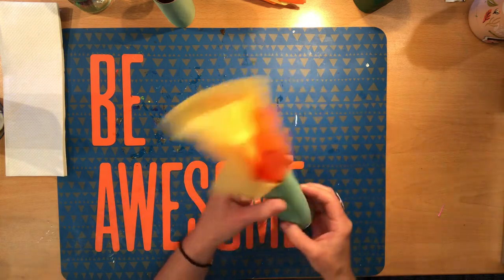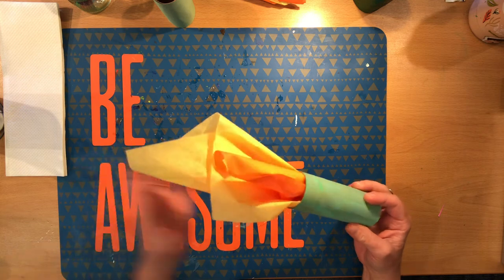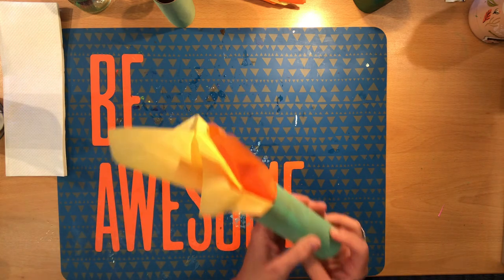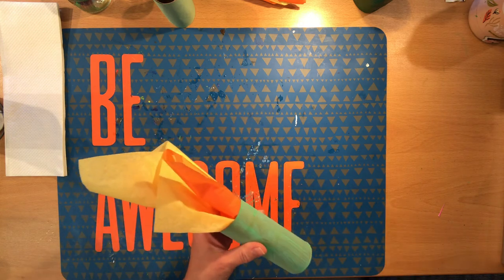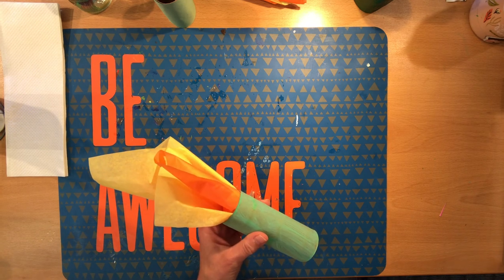Easiest craft ever, and yet so elegant, so powerful. Lovely! Have fun making the Statue of Liberty's torch. Please check out 'Her Right Foot' from the Alameda Free Library, and check us out next time on Storybook Crafts.